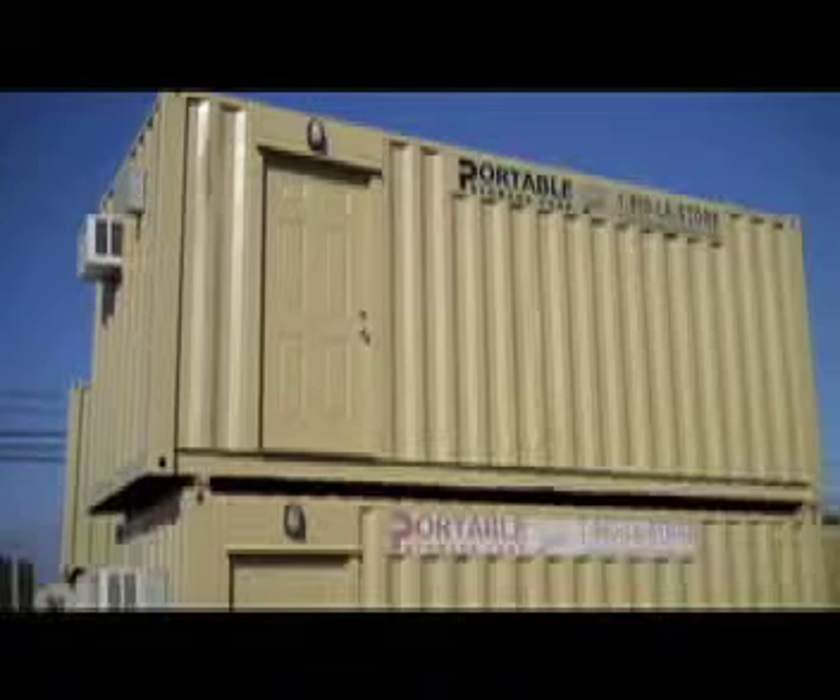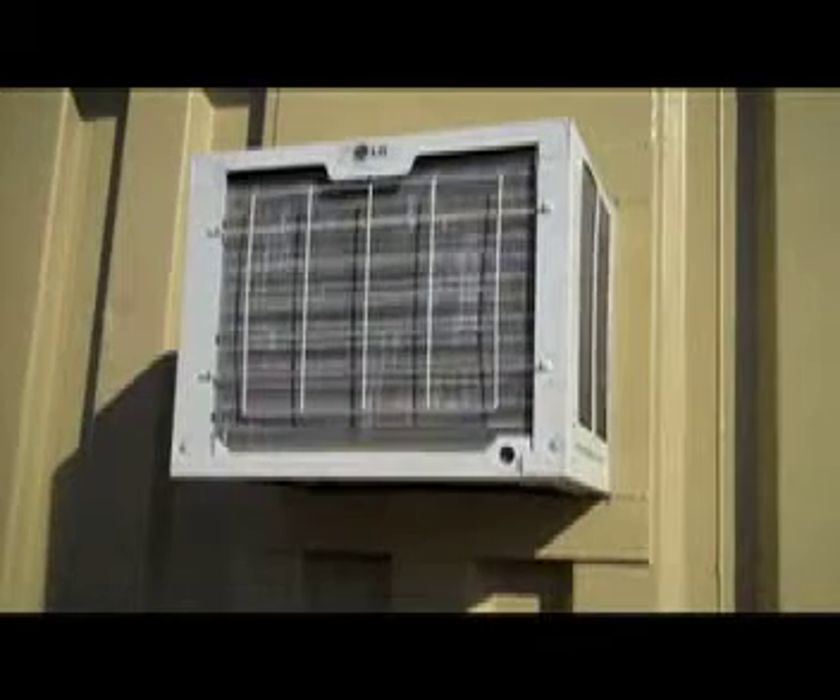Each of these units does come with its own air conditioning and heater combo unit, so it can be used year round.